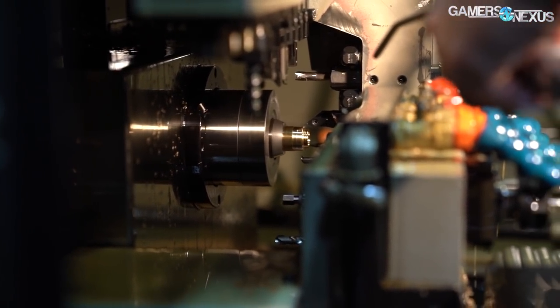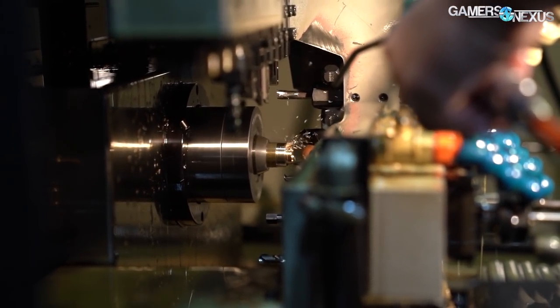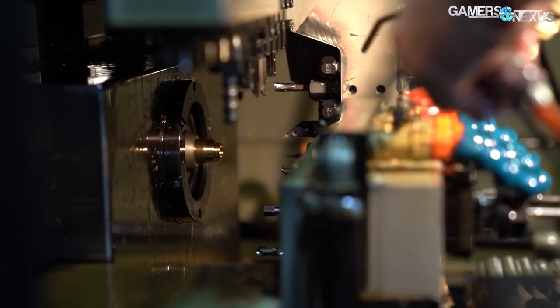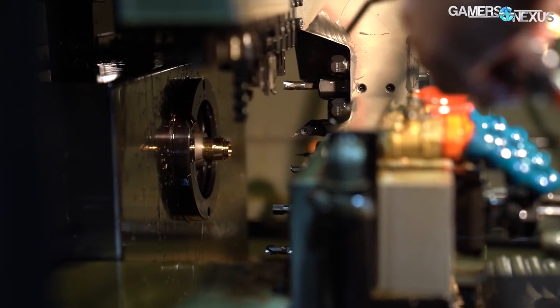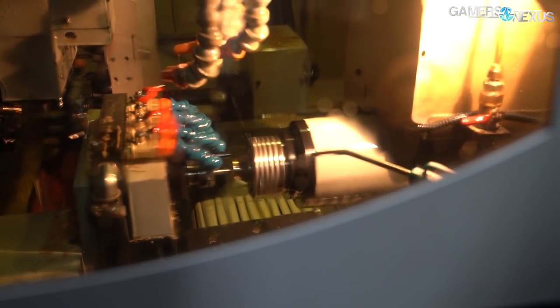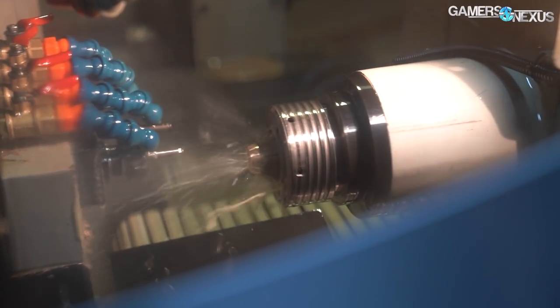The bar is cut into a smaller chunk and then moved internally from tool to tool, spun against the bit. Once one side is done, it's handed off to another piece within the machine and run against the tools in the opposing direction, used for machining both sides of a fitting.